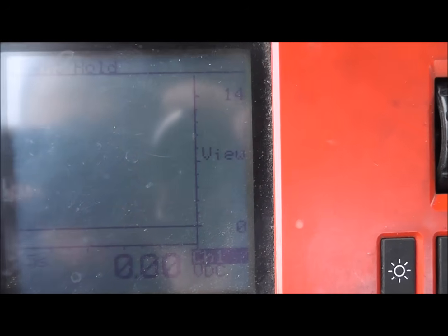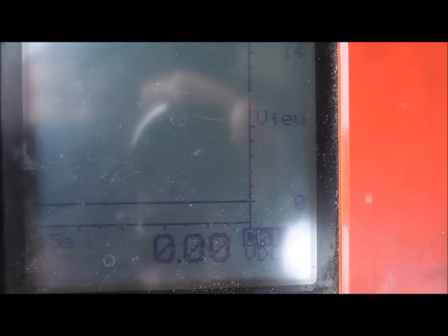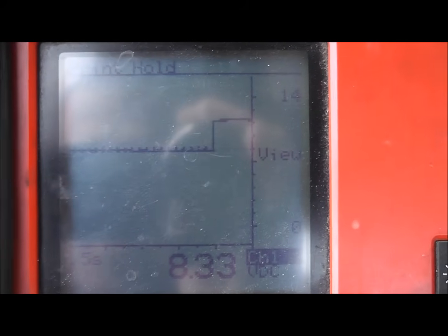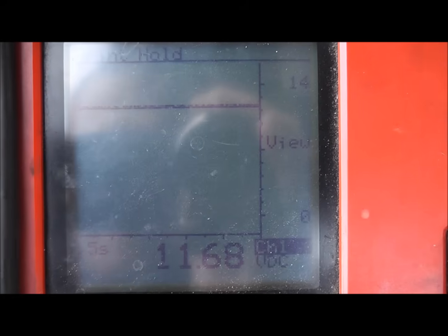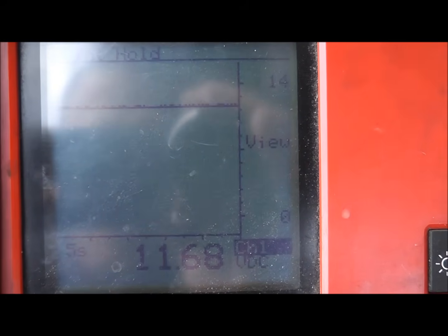With no load on the circuit, no wires going to ground to the block, of course the voltage looks good. This is why you need to load the circuit when doing voltage drop testing. Let's watch the block voltage when cranking — block ground voltage shows 11.6 volts on the block. This car has a bad block ground.